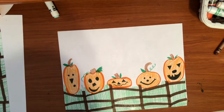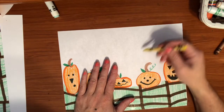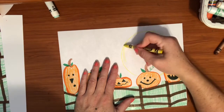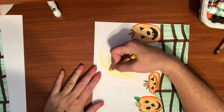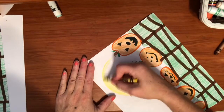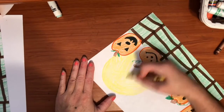Now you've got your grass right underneath your pumpkins, and we need a background for these five little pumpkins sitting on a fence. We can draw a nice big harvest moon up in the sky — there's a nice big moon. You could add some stars, you could add some clouds. Think about what this fall night looks like behind your pumpkins sitting on a fence.